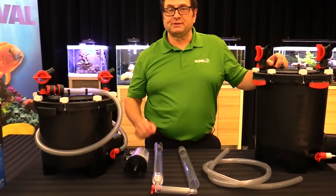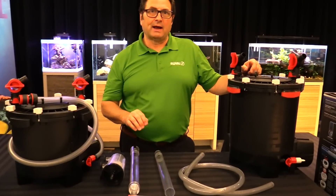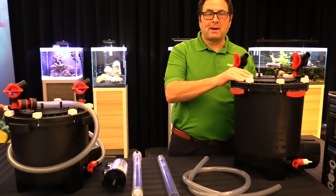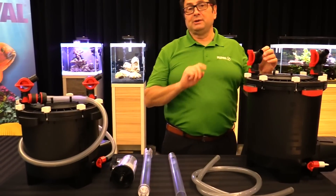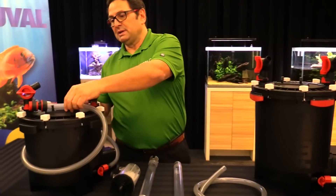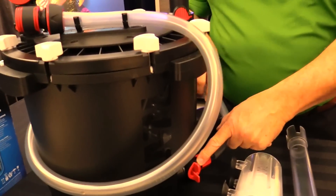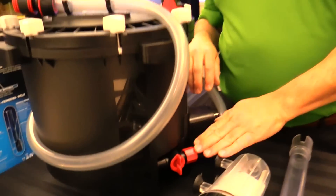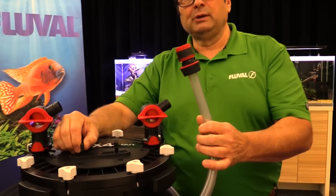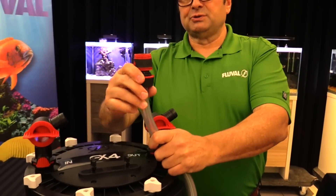Now let's look at what's new — most notably the Fluval FX Gravel Vac. The gravel vac is powered by the FX filter, so there's a lot of power and utility convenience built into the system. There's a hose supplied with the FX filter that connects to the utility valve, which drives the whole system, and the hosing clips to the included filter hose clip on FX canister filters — goes right in there, really easy.